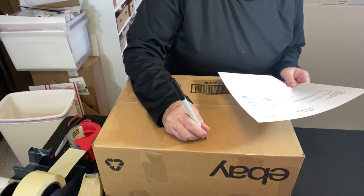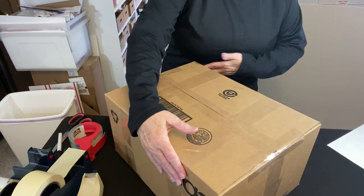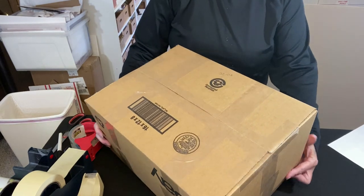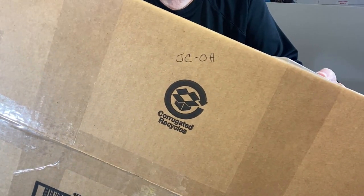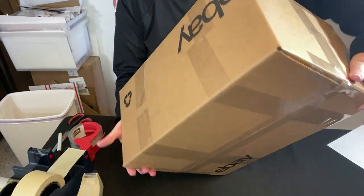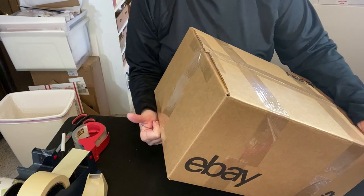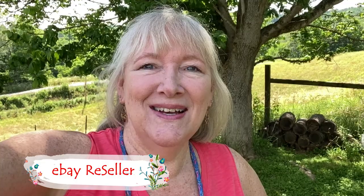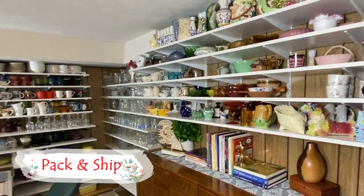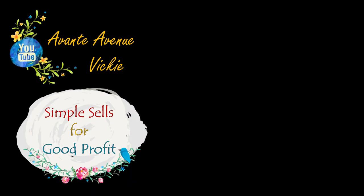Somewhere on the bottom I write the first and last initial of the buyer and the state it's going to. Colony Park Lane footed glasses are going to JC in Ohio. Let's get them in the mail. If you like these kinds of videos, I appreciate a thumbs up — like, subscribe, and ring that bell for notifications. Thanks for watching. I'm Vicki with Avante Avenue — I'll see you soon. Simple sales for good profit.